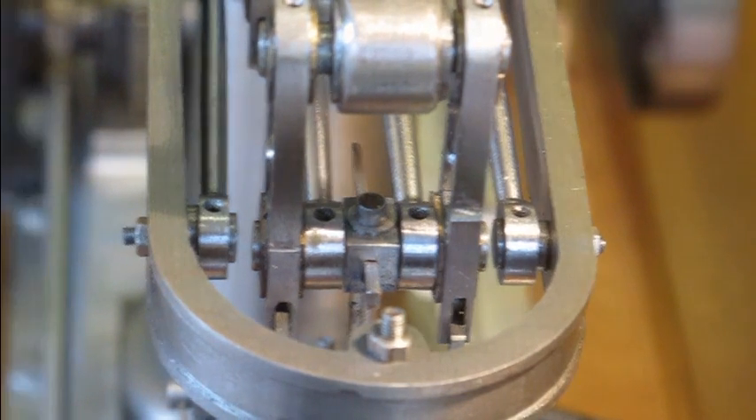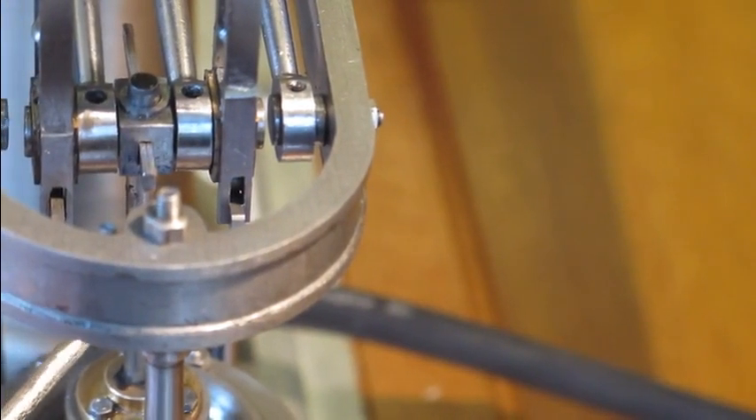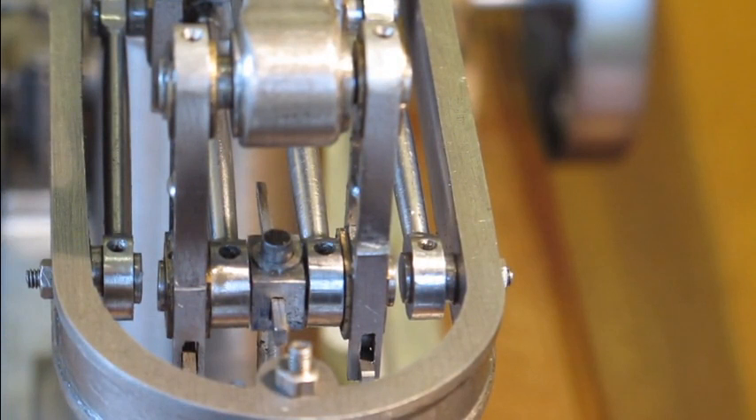One thing I found particularly difficult was making sure that the slot in the top of the piston rod was in the right place. It may sound obvious, and I suppose it is obvious to anybody that knows what they're doing, but I just put the slot in at a rough position because it wasn't dimensioned on the drawings, and then had to adjust it slightly once the thing was in situ. There's only about 40 thou tolerance in where that slot can be, otherwise the piston either hits the top of the cylinder cover or it hits the bottom of the cylinder — so that's pretty critical.